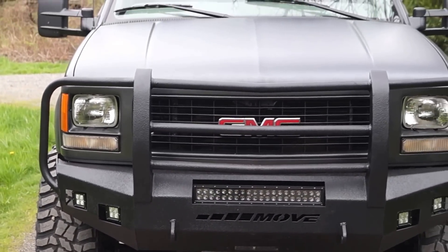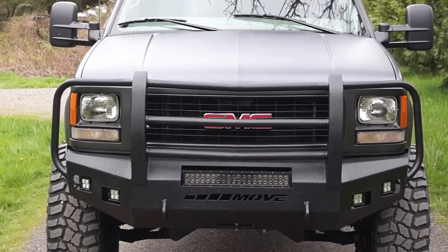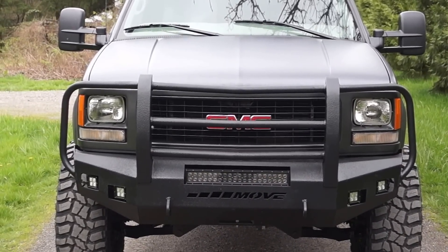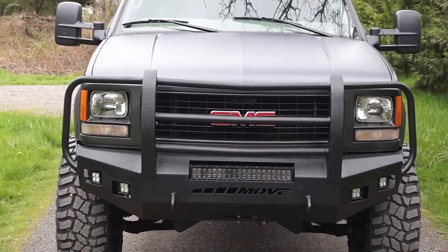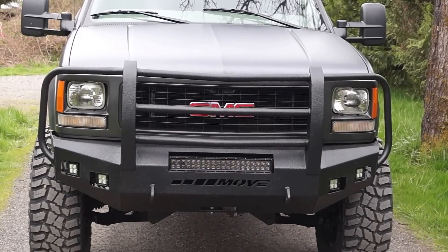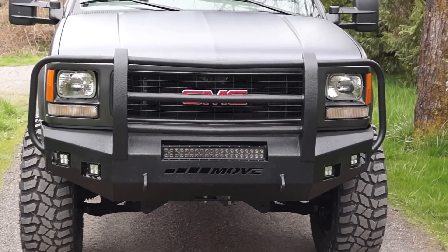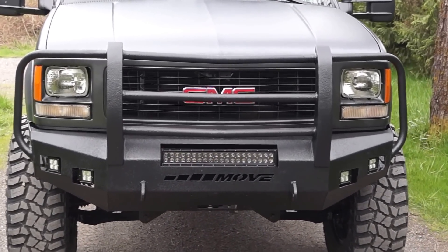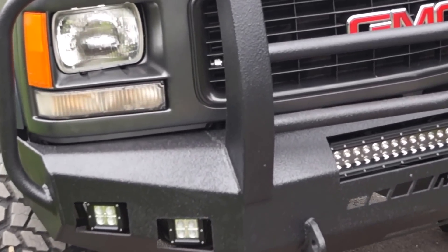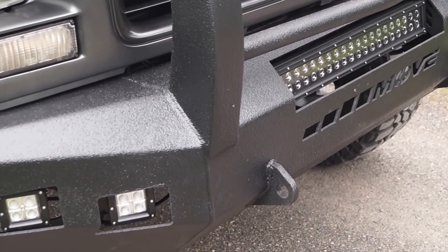We went with Move for the bumpers — a fabricate-yourself, weld-together kit that worked out really well. On this vehicle, we decided to go with the work truck style grille so that it would clear all the intercooler piping and I wouldn't have to modify the marker lights on the other style grille. We also decked it out with a whole bunch of LED light bars, then coated it ourselves with a spray-on bed liner and a factory low-gloss satin clear.